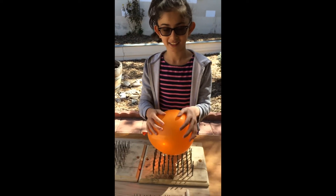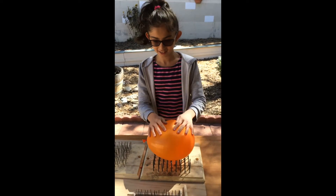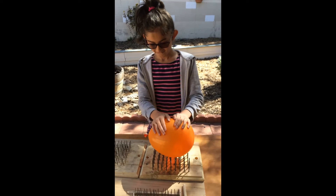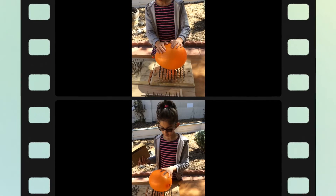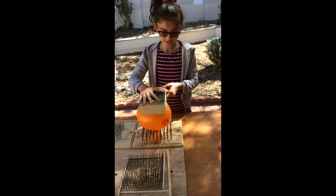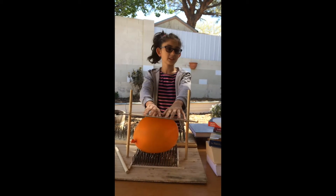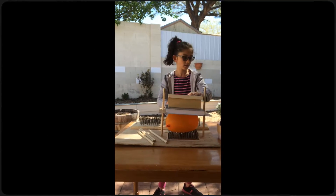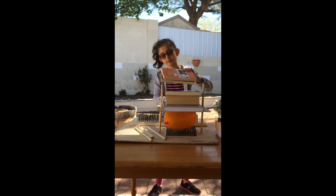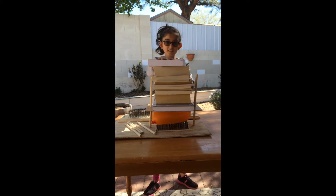It isn't popping easily. Now I'll put more pressure on it. Now I'm going to put a book on it. What? It's still not popping?